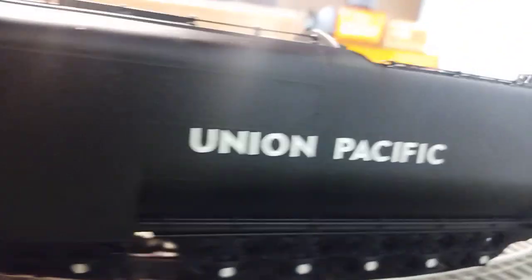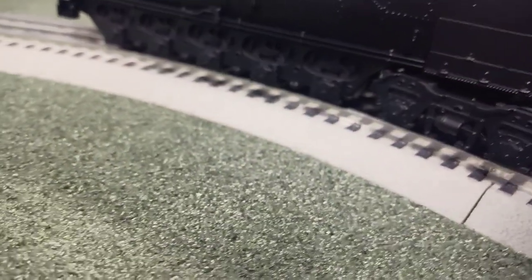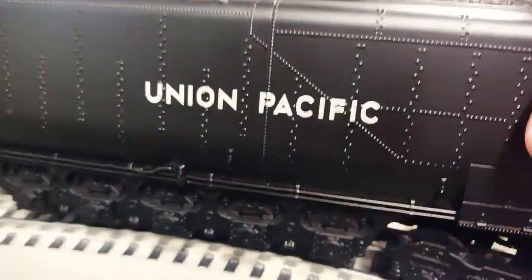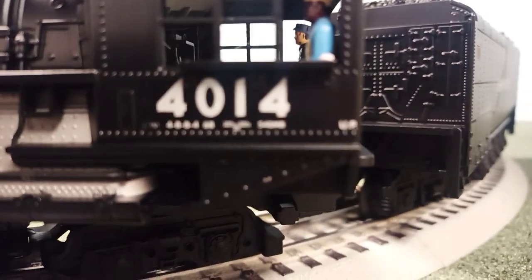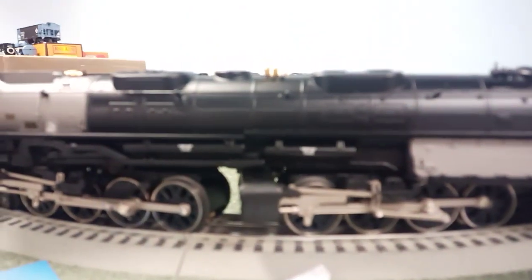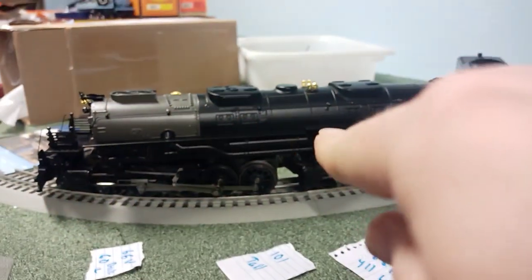The golds are the same on both. The numbers on the Lionel are white, which I believe is correct. The MTH numbers are a hair on the silver side — I wish they were white. The text on the tender is also kind of a silver color, but from a distance you really can't tell. The Lionel also has some letters and text that the MTH does not have.